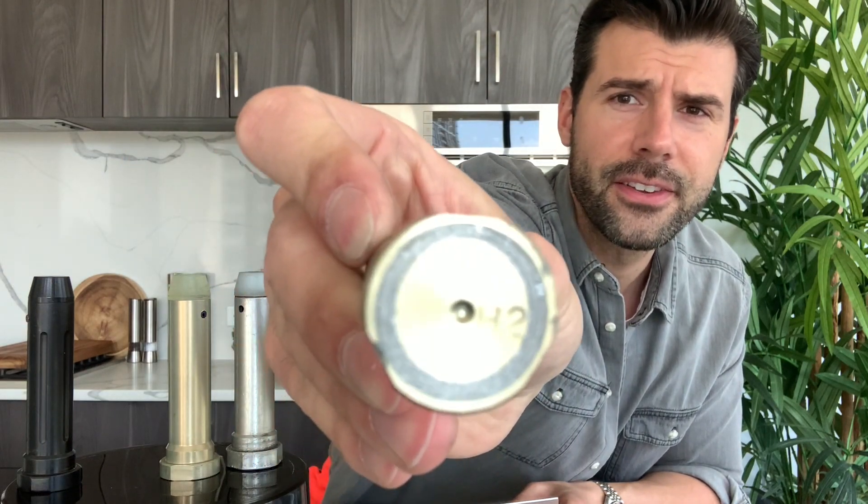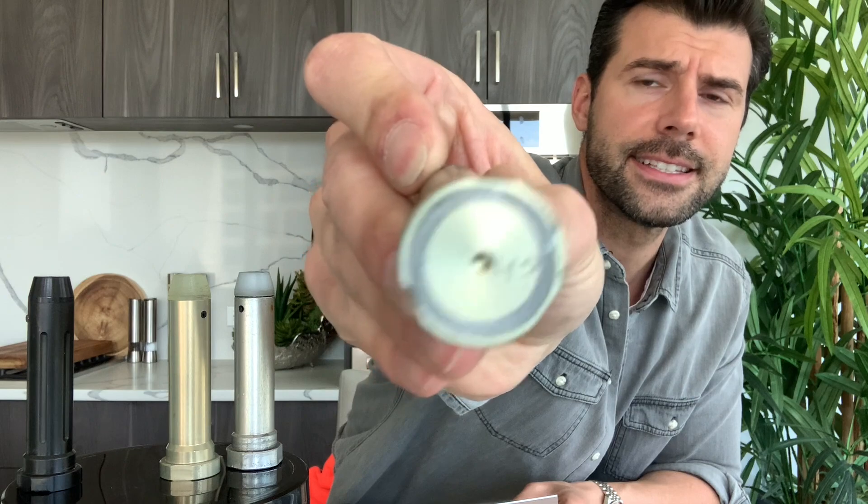The difference between all of these buffers is buffer weight. The first one, the ViperTech, is 50 grams, which is 1.7 ounces. Then the next one is a normal one, which you get with every AR — the standard is 82 grams, which is 2.8 ounces. Then we go to the heavier one marked H2. The H2 are even heavier.